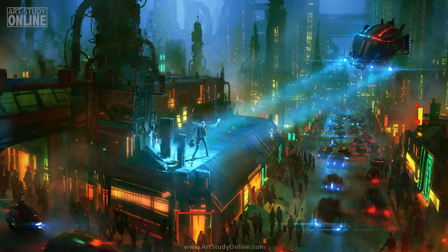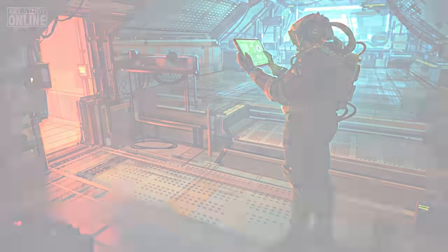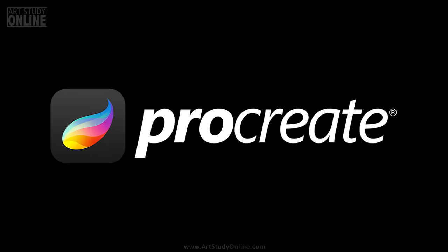Hi, I'm Nico. I've been working as a professional artist in and outside the film industry for over 15 years. And in the last few years, Procreate and the iPad has become my main tools.